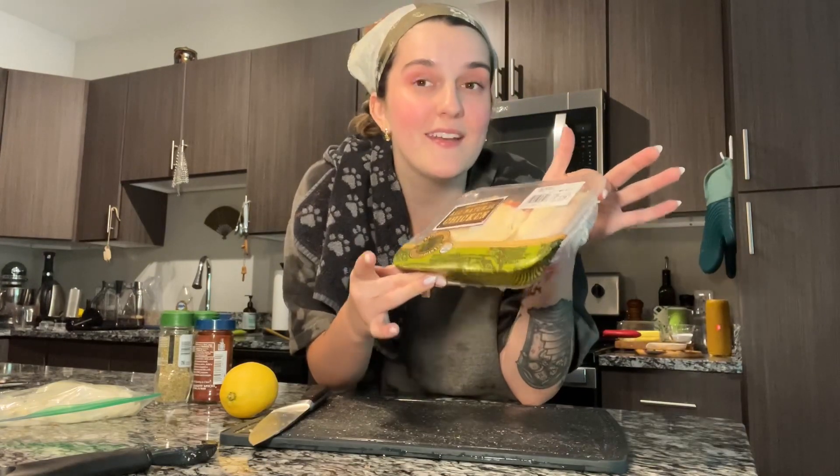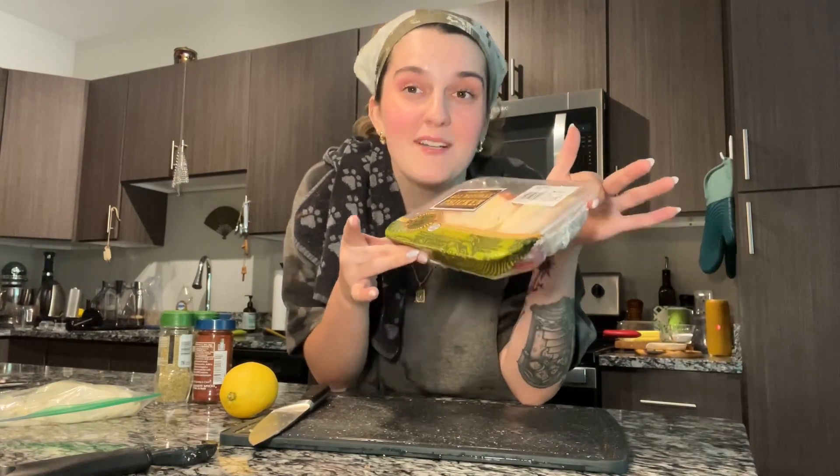My crispy chicken thighs was the first ever video that went viral on Instagram, and it's a good one. So let's get right into it. I've got some bone-in skin-on chicken thighs — it's important to make sure you have your bone in and your skin on.